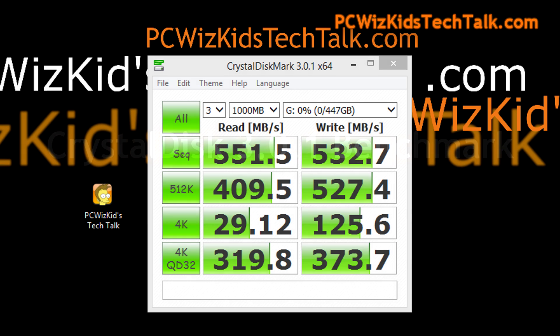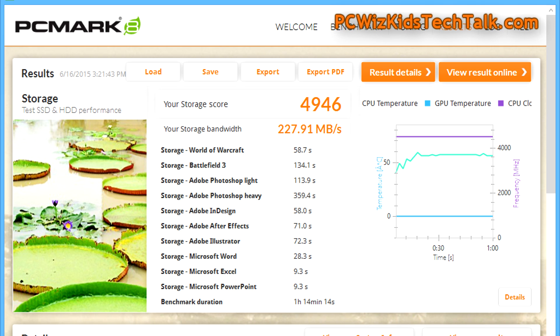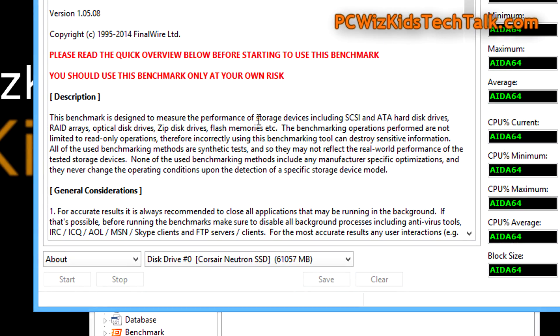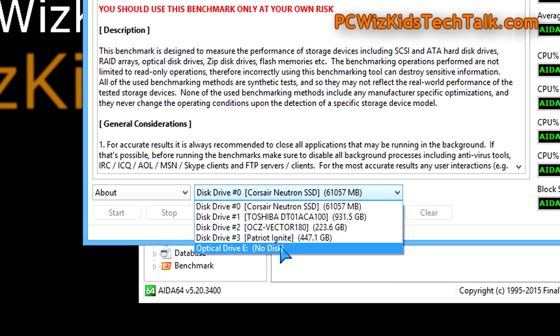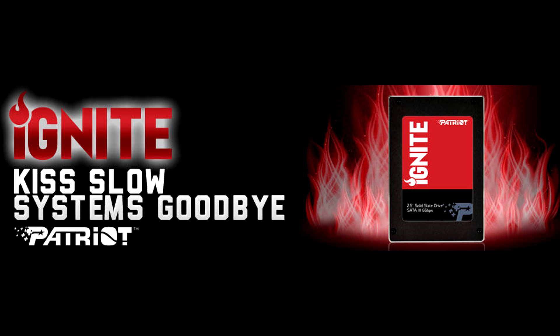CrystalDiskMark also agreed with the sequential read and write. These are different utilities benchmarking things slightly differently, and we're looking for consistency in similar results. On PC Mark 8, which runs a wide variety of real-world storage scenarios — Adobe, gaming, and more — it came up with 227 MB/s on average for the Ignite 480. Comparing that to other SSDs I've tested, the linear and random read results are fairly close to the advertised 560 MB/s.